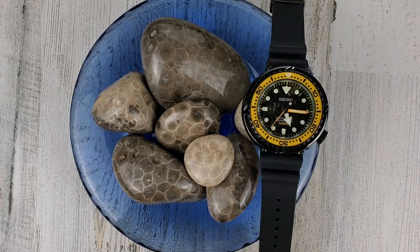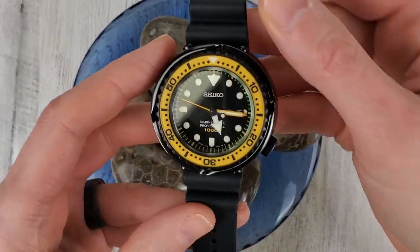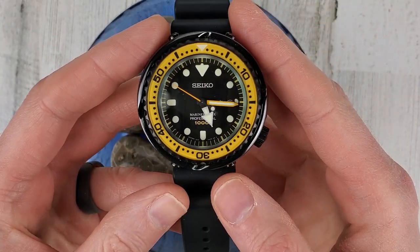Welcome to Wrong Time Watch. My name is Kevin and today we're looking at the Seiko Marine Master Professional 1000 meter dive watch. The model number for this is the SBBN 027.